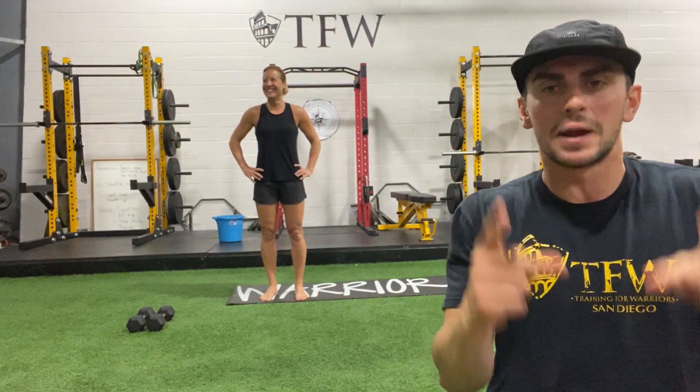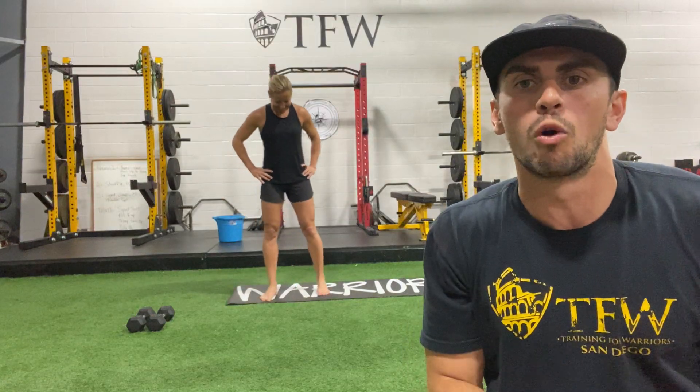Alright guys, happy Thursday. We're coming at you with a total body strength class — you'll need a pair of dumbbells. We're gonna get rolling in a warm-up in just a second, so go ahead and get yourself set up.